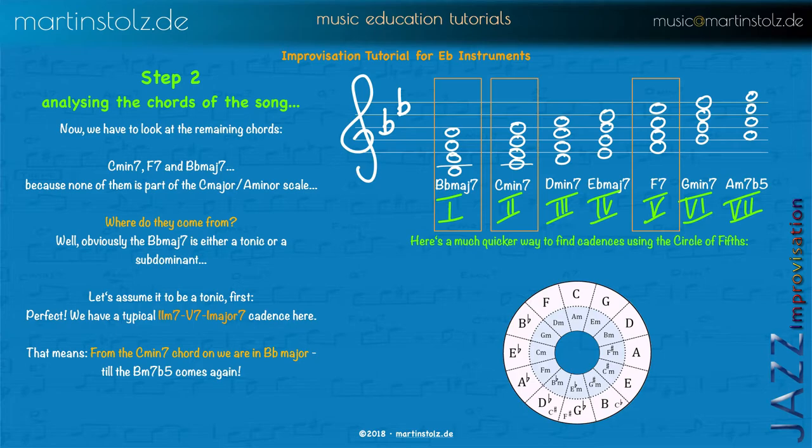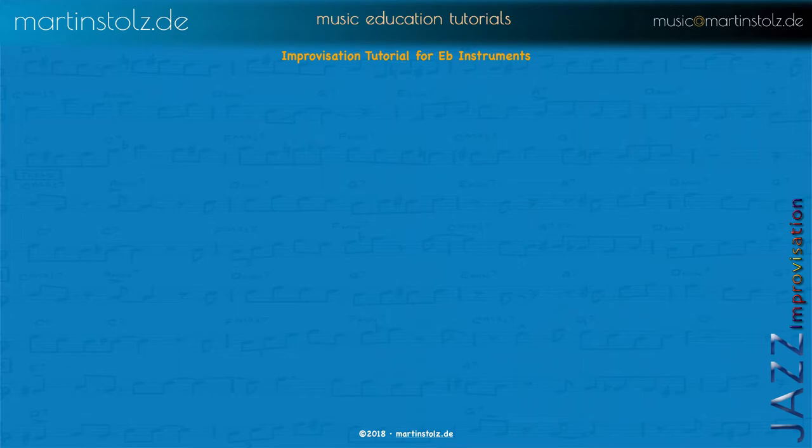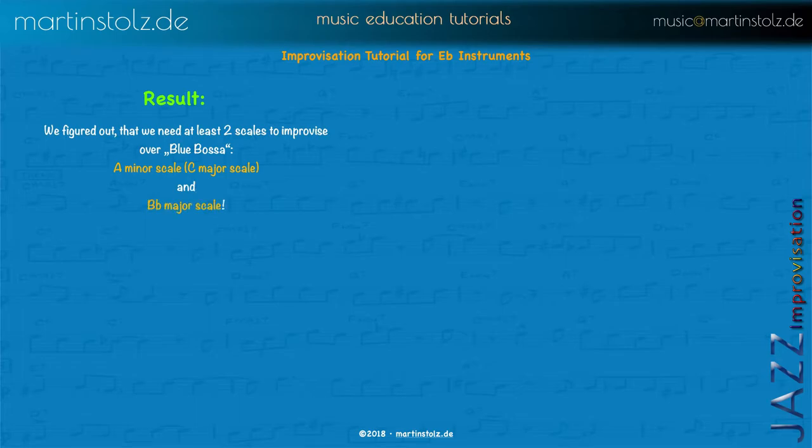Here's a quick way to find cadences using the circle of fifths: take any point as the 1, go clockwise to find the 5th degree (the dominant), and then the 2nd degree, which is the parallel of the subdominant. The result is that we need at least two scales to improvise over Blue Bossa: the A minor scale or C major scale — they are the same. Keep in mind they have the same tones; what makes the difference is the focus you put on your melodies. In A minor you focus on the A, in C major you focus on the C.